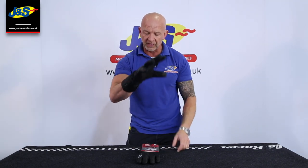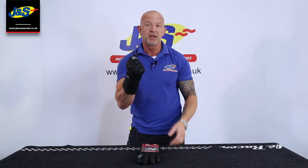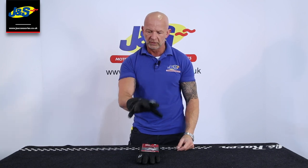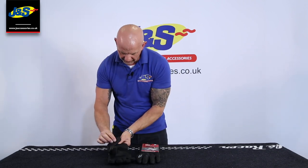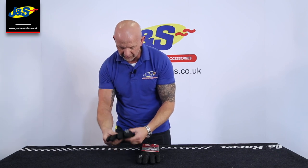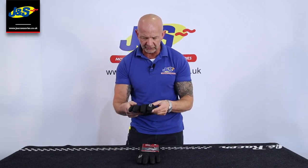Made entirely from leather — it's a leather construction glove. Always been really popular. My hand's warming up in it really nicely as we speak. Lovely glove from Rooker, part of their Gore-Tex range. They do a number of different Gore-Tex gloves, but this has been one that's been around for a good while and has always been really popular for a winter glove.